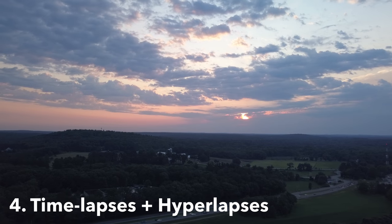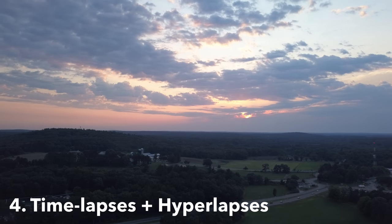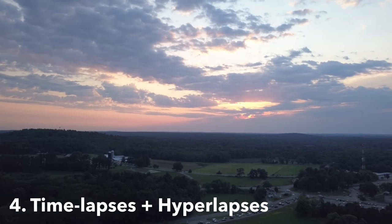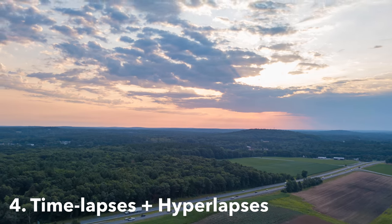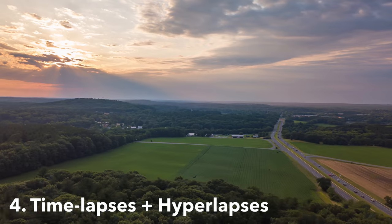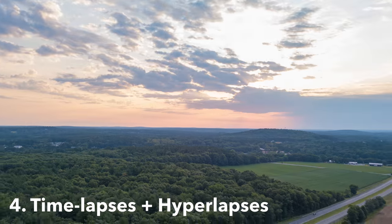Number four: time-lapses or hyperlapses. Tripod mode is so smooth you can actually hit record, fly in a single direction, and then speed up the footage in post-production to get a really cool time-lapse effect. The same is true for hyperlapses — set your drone to take photos at regular intervals, fly in a straight path for a few minutes, and you'll end up with a beautiful hyperlapse.